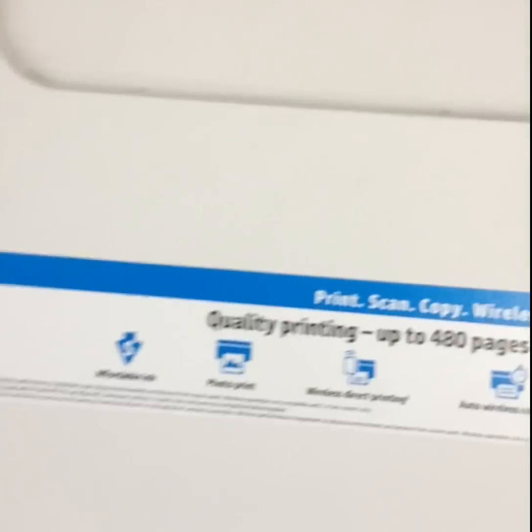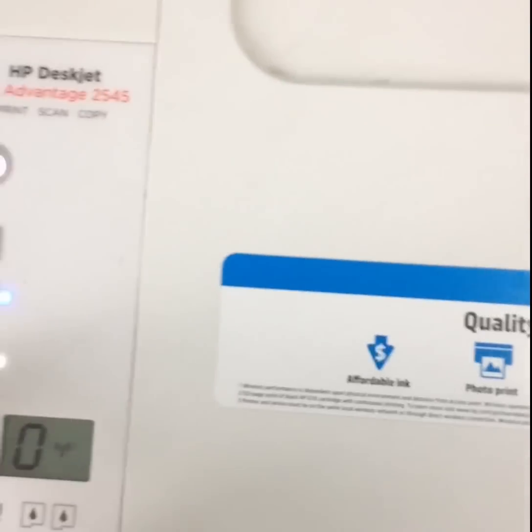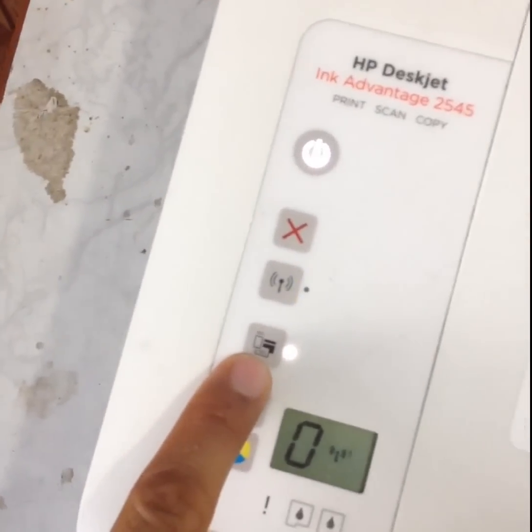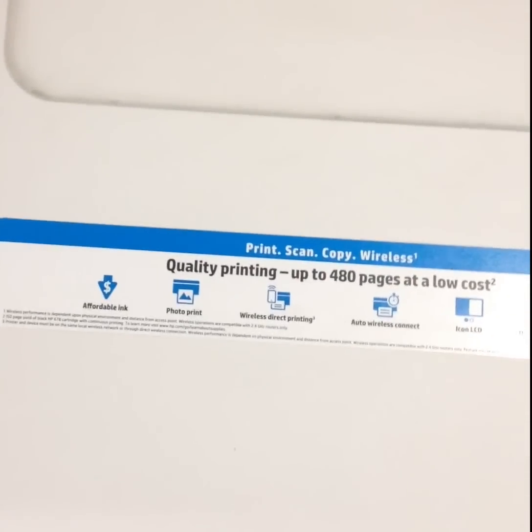You can use this technique for any HP printer — any HP printer which has a Wi-Fi option and a button saying wireless direct printing. You can print out that page and use that password for your printer, then use it for your laptop or mobile. Thanks for watching my video, thank you.